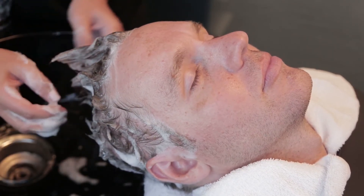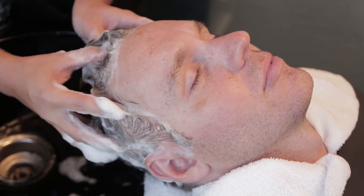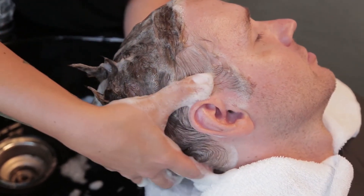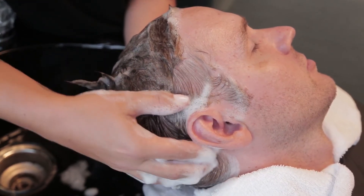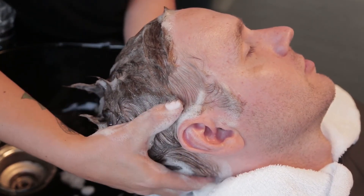Continue to apply pressure and gently but firmly glide your fingertips from the hairline to the crown in a circular massage motion. Repeat three times. Keep your thumbs anchored at the temporal area with added pressure, and massage below the occipital with your fingertips in a circular motion. Repeat three times.